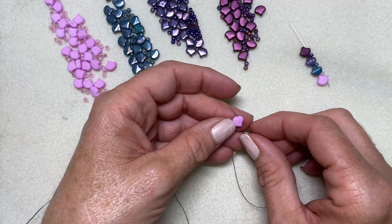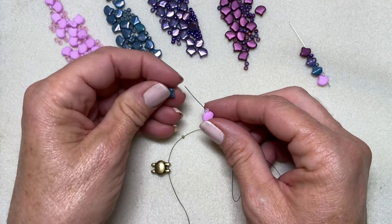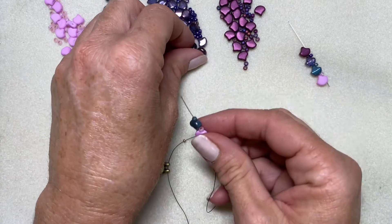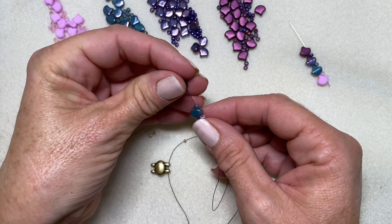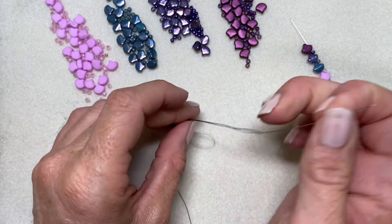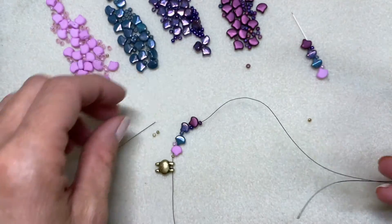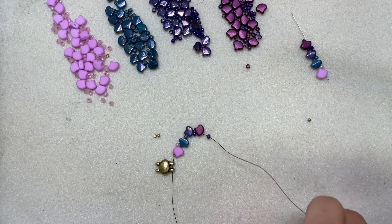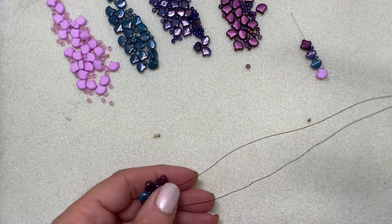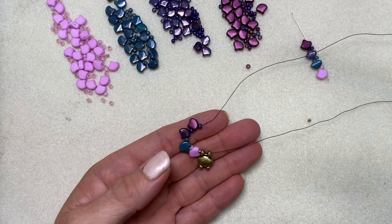For all the ginkgos I pick up today, I'll be picking them up with the point facing me. I'll needle into my ginkgo, pick up a size 8, then move on to my next color picking up an 8, then my next color picking up an 8, and my next color picking up an 8. Now I'll bring all this down to the middle of my thread so it is centered, and take my other needle.